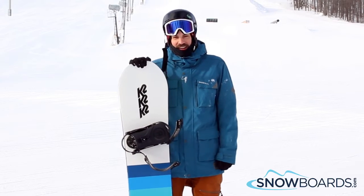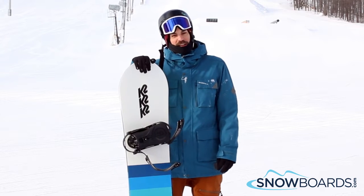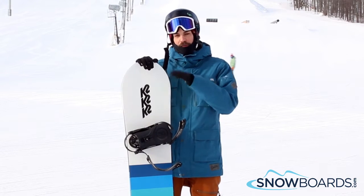Alright Mike, I just got off the K2 Bottle Rocket. I give this board 5 out of 5 stars. I'm not a huge fan of small boards.